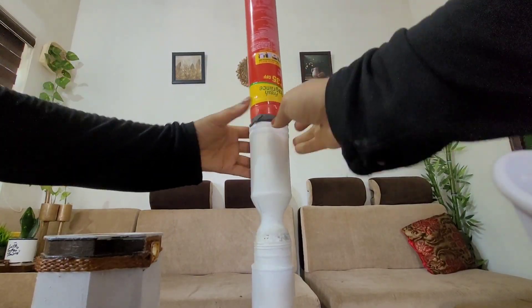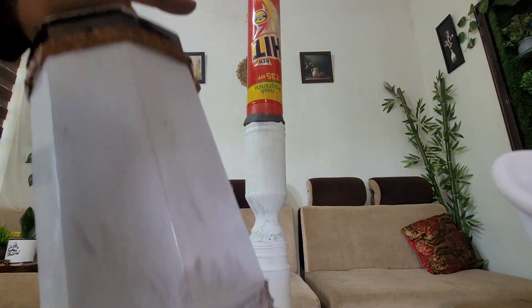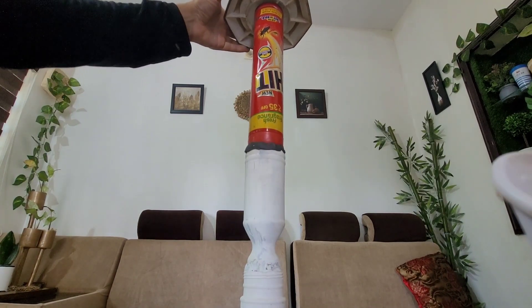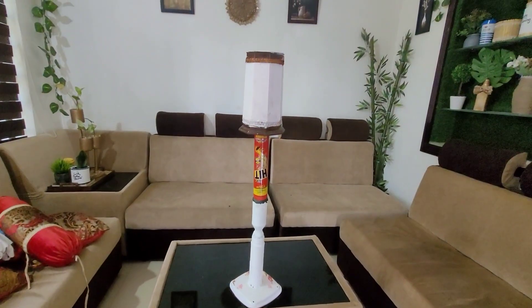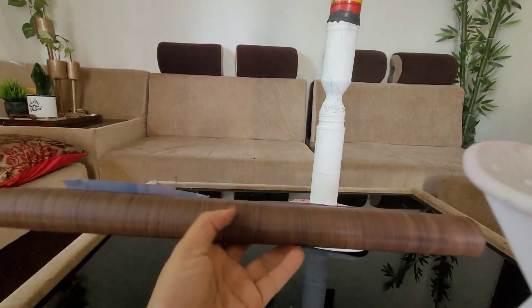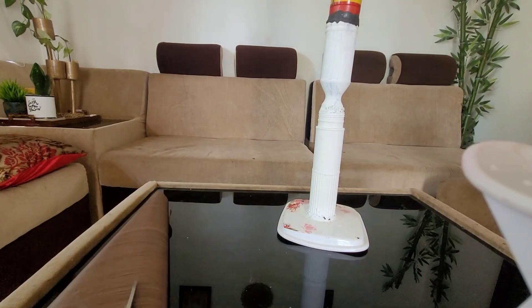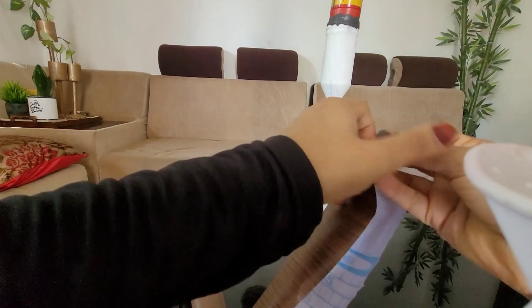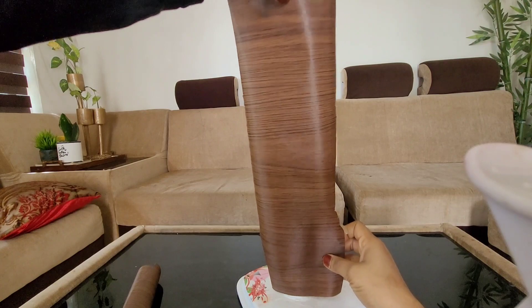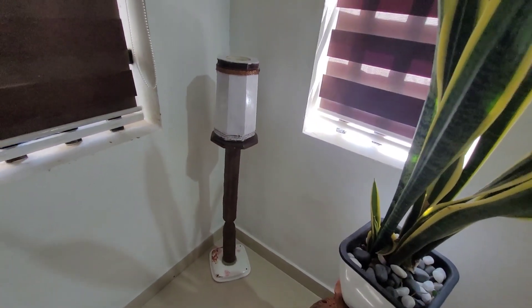I am going to use a half cup of cloth. I will also use a lot of Mark's glass. I will put it in the bowl.